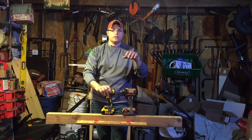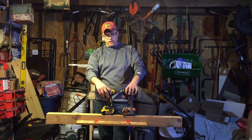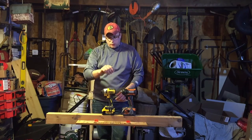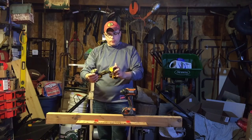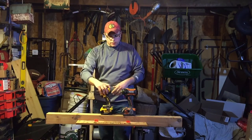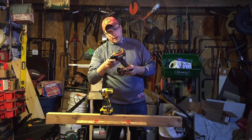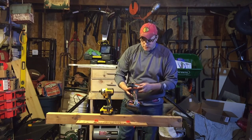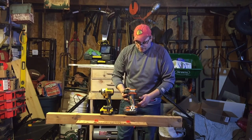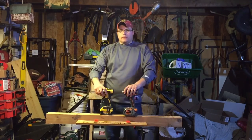Jeff wanted to see the difference when you're using a pulse impact driver versus your traditional impact driver. So starting off, you have your DeWalt DCF887 with a 4.0 amp hour pack, fully charged, and you also have your Ridgid Gen 5X stealth force pulse impact driver.